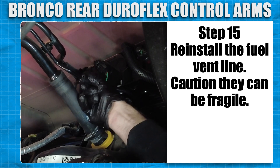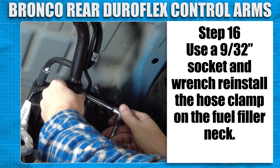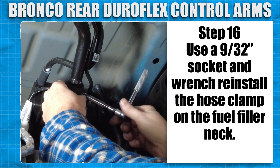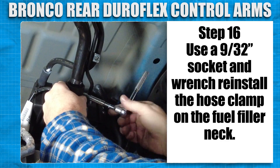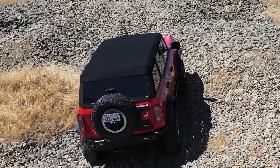Reinstall the fuel vent line — be careful, they can be fragile. Using a 9/32nd socket and wrench, reinstall the hose clamp on the fuel filler neck. Now that we're all done, all there is to do is to go out and enjoy your Bronco.